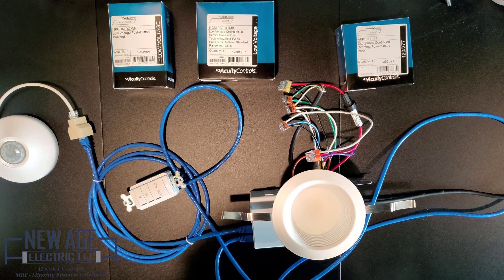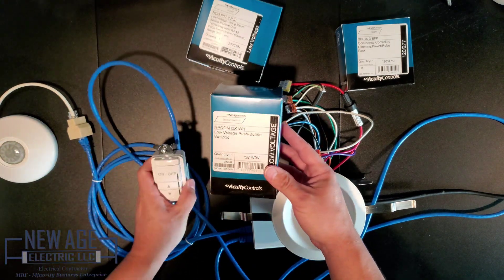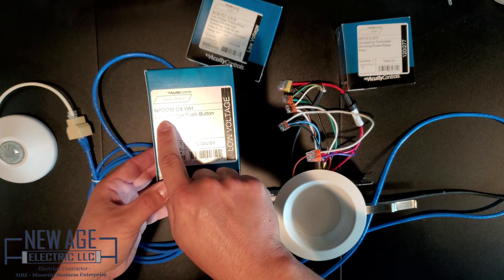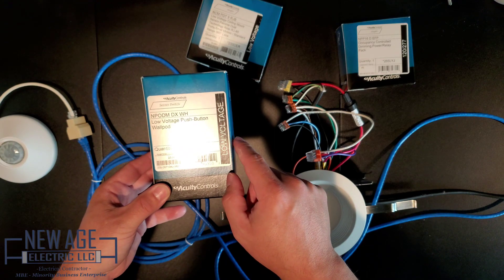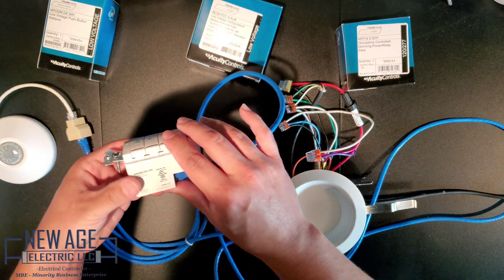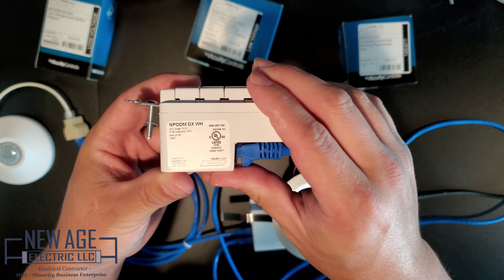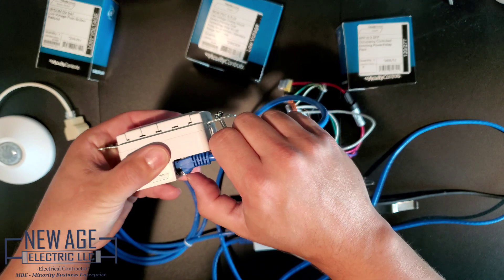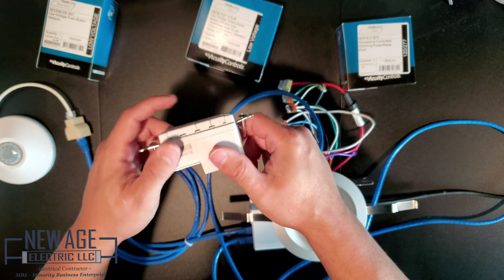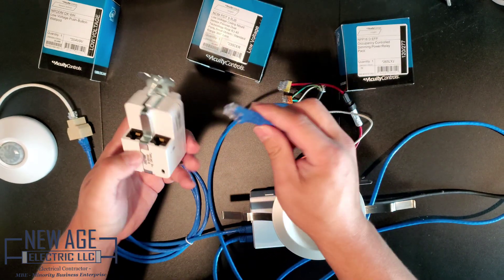We have a couple of products in front of us. We have the low voltage push button wall pod — this has an on and off feature with raise and lower for lighting. This is the N-P-O-D-D-M-D-X-W-H, which is the white low voltage push button wall pod. These actually operate at 15 volts DC. Behind this switch itself — let me unplug this — this is a Cat6 cable. You can notice that there are no line voltage screws, nothing in here. It's basically an in and out with a Cat5e RJ45 jack inside. So I'm going to plug this back in.